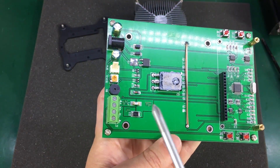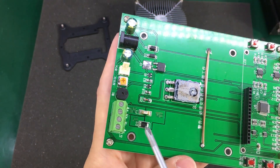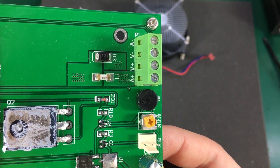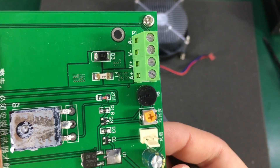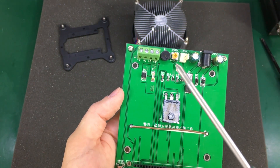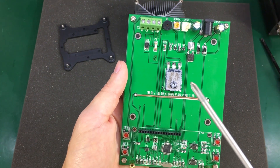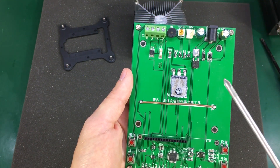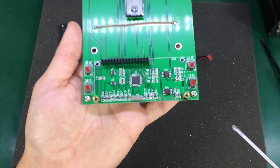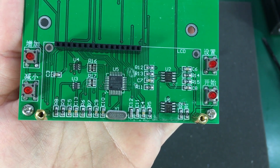It looks like there's a fuse here for protection and a diode, possibly for reverse polarity protection. I think that's a 10 amp fuse. This is not ideal because if you accidentally burn this fuse it will be rather difficult to replace. I prefer a socketed fuse for easy replacement, or ideally a resettable polyfuse.